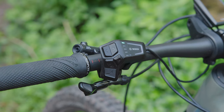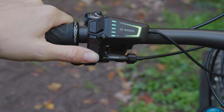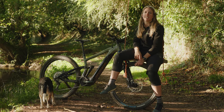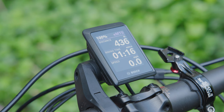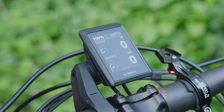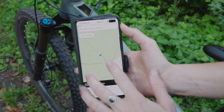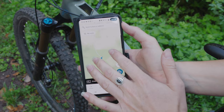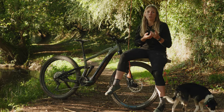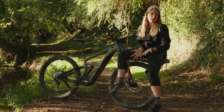Another positive point about the new smart system is the new remote control with a lovely LED on it, and the Kiox 300 display screen. When you're riding you've got all your data on it — the map if you want it, your speed, how much you've used in Tour and Eco modes, how many miles — it's a lot more straightforward than the previous system.